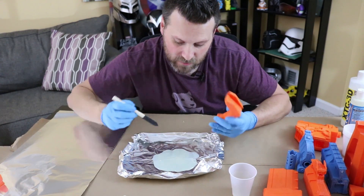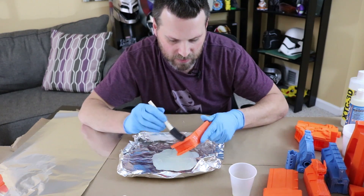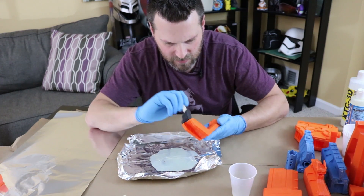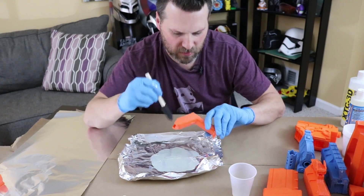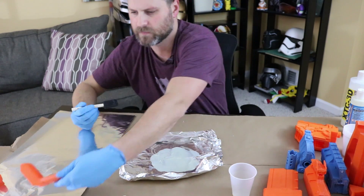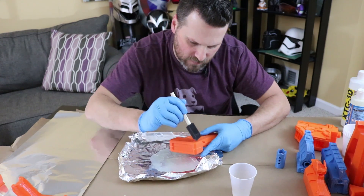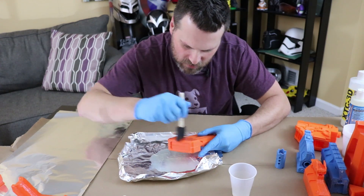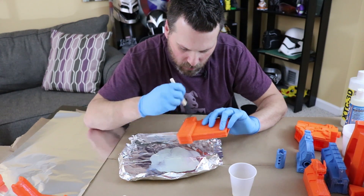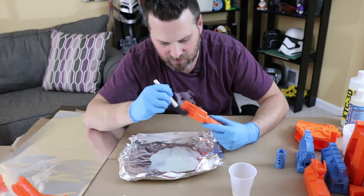Let's take our first piece and coat it on. I'm just going to take my brush — not too much — and begin brushing it on to the first piece here, making sure to coat all of the edges that will be visible. I'm going to try to move relatively quickly on this. A thin coating will do wonders for you — you don't want to go too thick on this initial coating because you don't want to lose any of the fine details that you might have in your print.